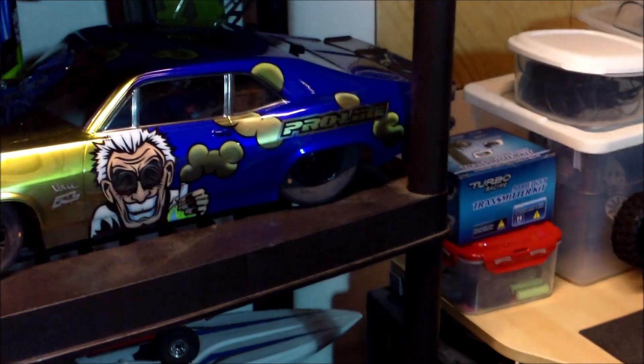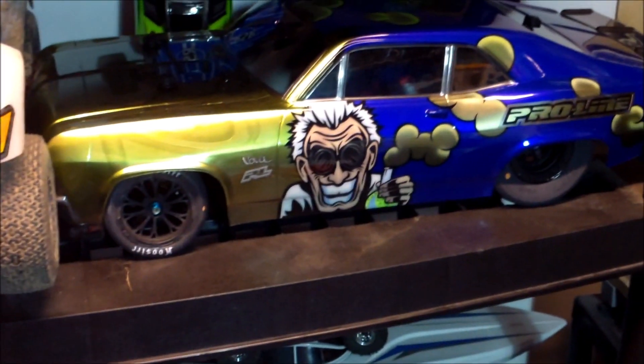Hey guys, welcome back! Mike here down at Mike's RC Corner — just a quick update video on a project I got going on. I hope everyone's doing well, thanks for tuning in. There it is guys, the dragster!